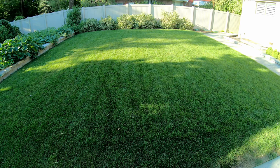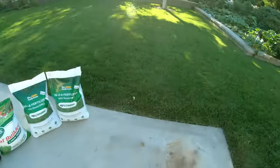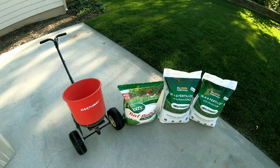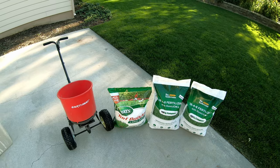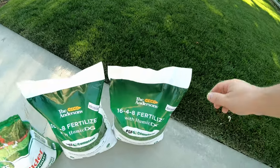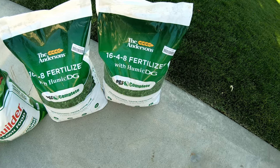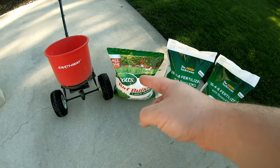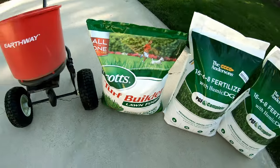What we're going to do today is our late summer, early fall fertilizer application. My favorite mixture of all time — I just love what this does to my lawn. I'm going to do two-thirds of PGF Complete by the Andersons and mix that with one-third of the Turf Builder Lawn Food from Scott's.